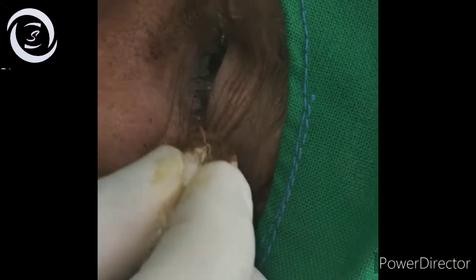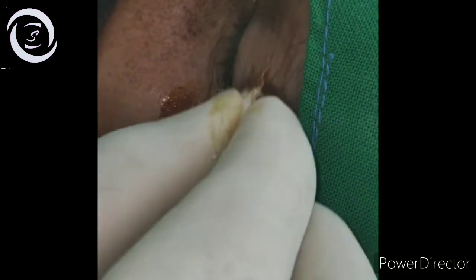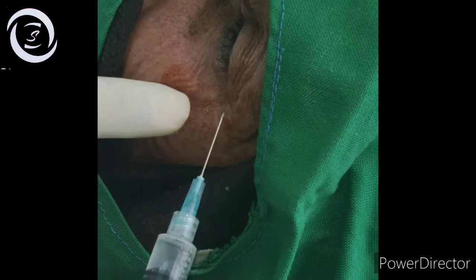The O'Brien technique blocks the facial nerve and all its branches. The injection is given in front of the tragus, but it has more complications compared to the modified Van Lint technique.